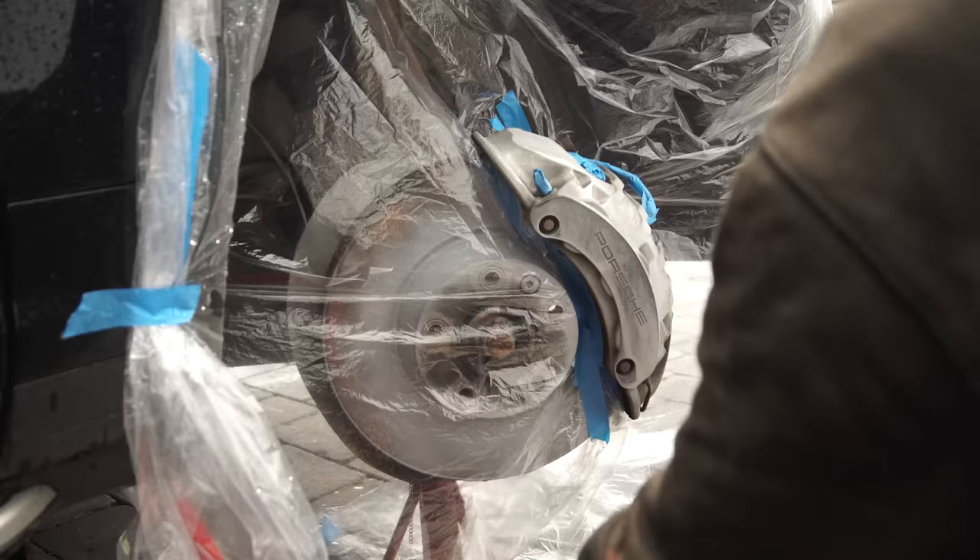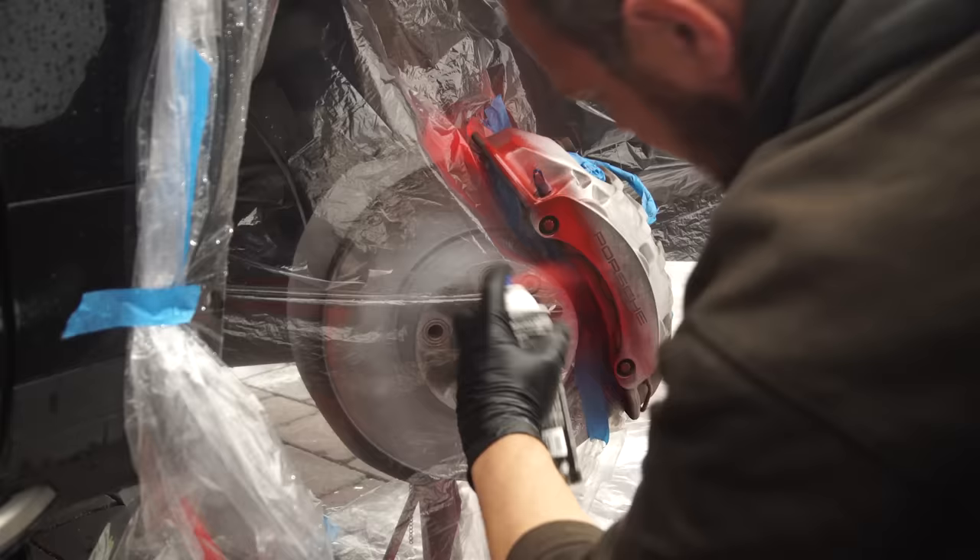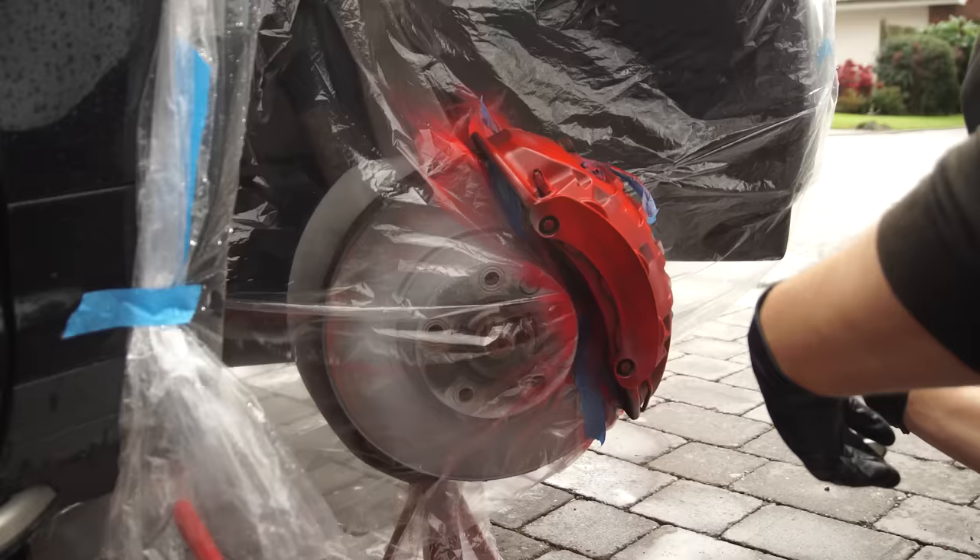Shake the paint can for a few minutes, and then apply a dust coat of paint from around 8 to 10 inches away. Don't try to cover the caliper with the first coat, and don't worry if the paint is still see-through. Just use long and even strokes, then leave it for about 10 minutes.